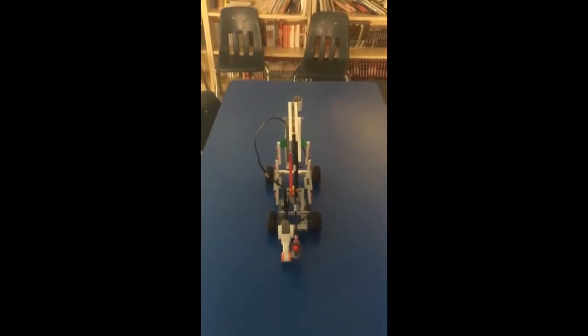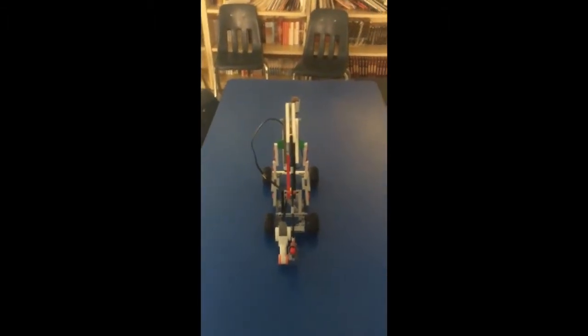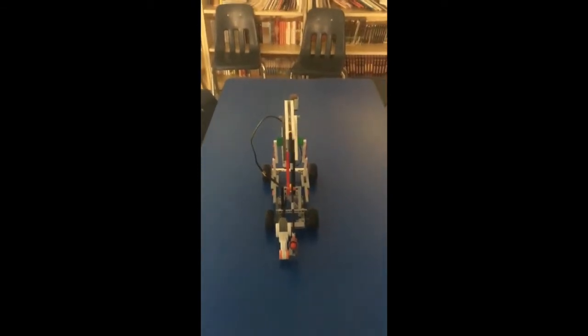For this catapult, in order to launch, you have to yell, because there's a sound sensor at the front of it that makes it activate. So when you scream, the yellow ball or the red ball will launch. Ready?